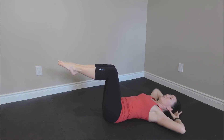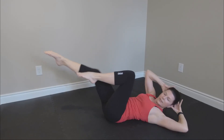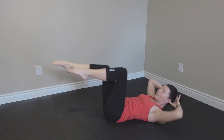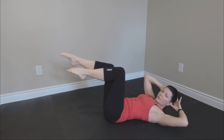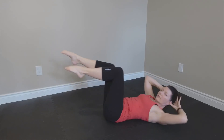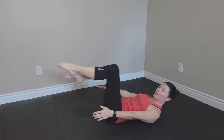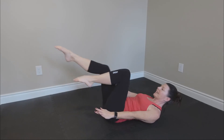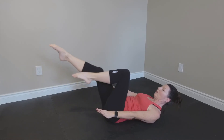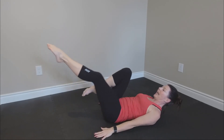We have one minute left! Let's add the legs — cross crawl, go. Lots of rotation. Now let's just leave the legs going, arms here, shoulders up. Staying on the back the whole time today. Four, three, two — put your hands down.